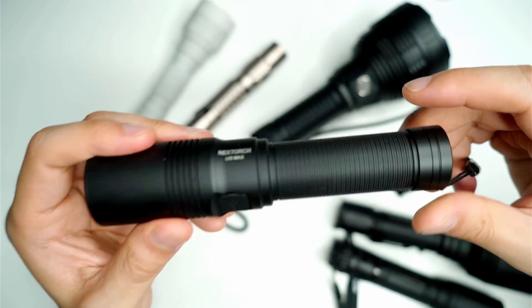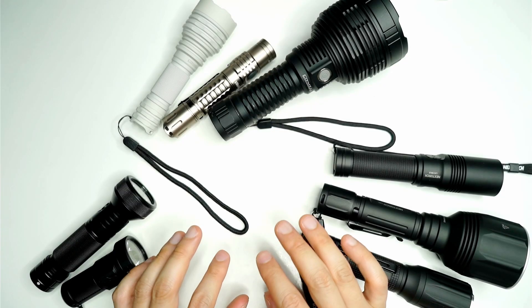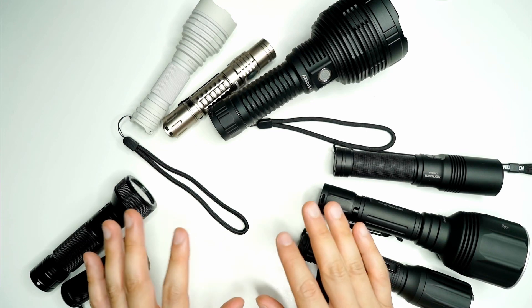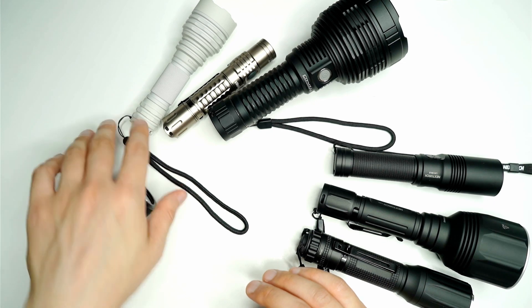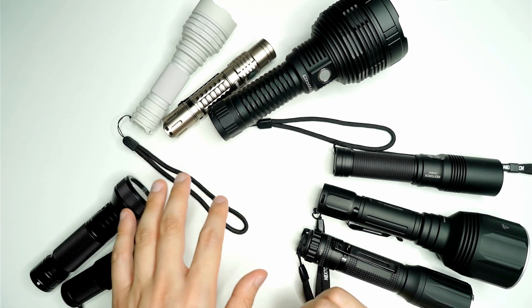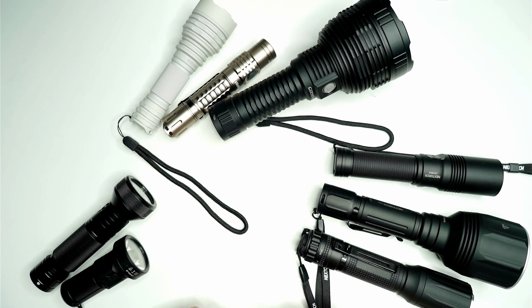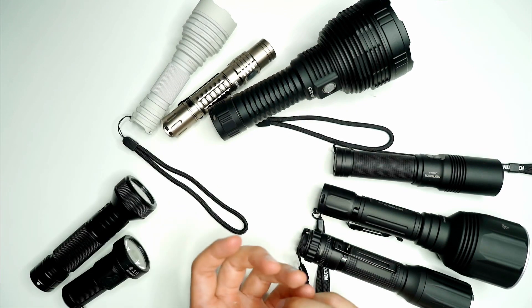I've linked all these flashlights in the description if you want to check them out. All these flashlights take standard batteries — normally 18650s or 21700 cells — so you don't have to go out and buy any specific cells to operate them, and they usually come with their own batteries. For Convoy, you need to specify whether you want a battery with it as they ship with or without — it's a few extra dollars for a cell but pretty much worth it. Charging-wise, a lot of them have a USB port, or if not they come with a battery that allows you to charge separately. Most do come with a USB port except for the Convoys, which need a separate charger.